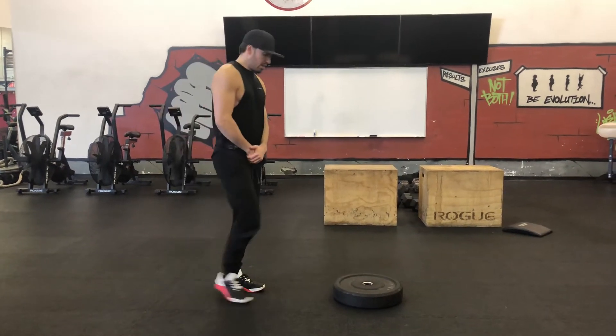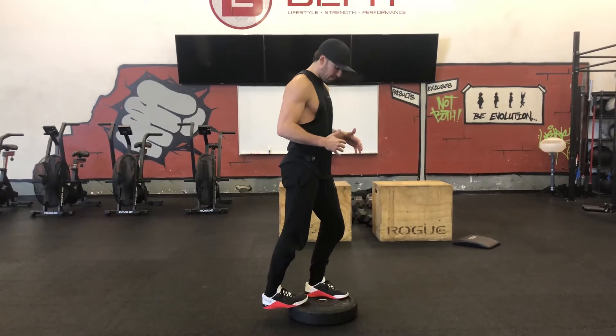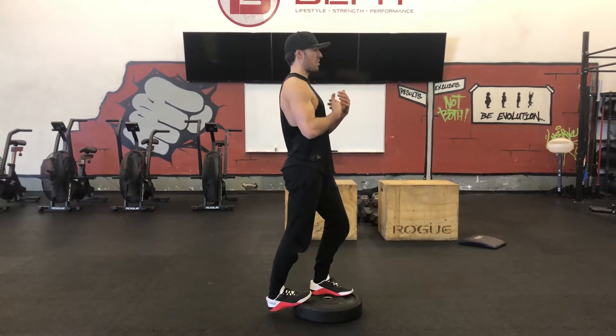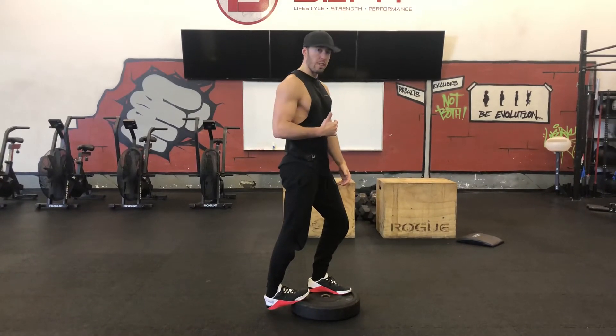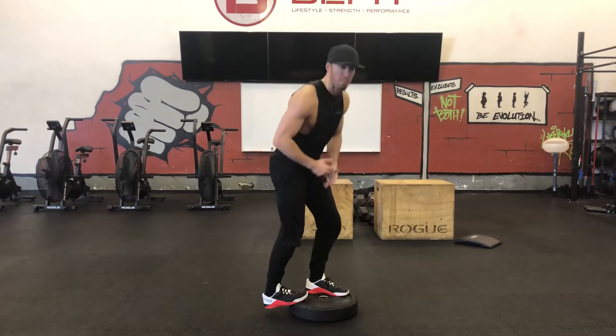Standing calf stretch. Get yourself on an object like a plate or a box. Lean your weight forward, because if you're leaning back you're not going to get as much of a calf stretch. What you're looking for here is stretching out the gastrocnemius — that's your upper calf — so you're just searching for a nice upper calf stretch.